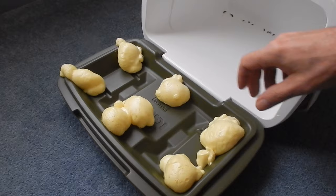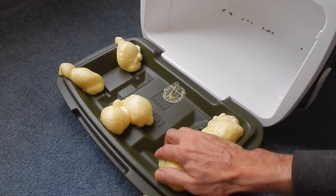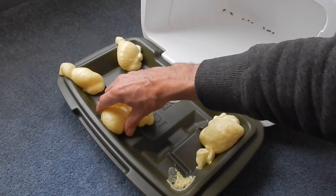Once everything is dry, this is what you should have. You can just pop them off, let the remainder dry, and then I just take a Brillo pad and lightly scrub it off. And then you don't even know how it was done.